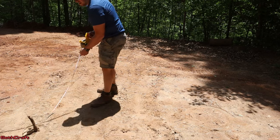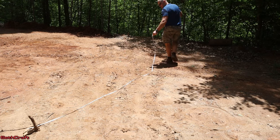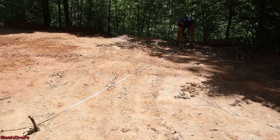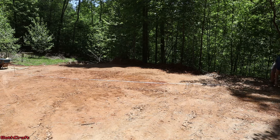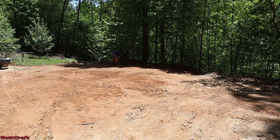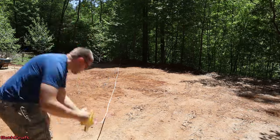I went 30 feet in that direction and now it's 20 feet in this direction. I measured out all four sides and now I need to measure the two diagonals to make sure those are the same, and that will give us the general position of this new 20x30 foundation.